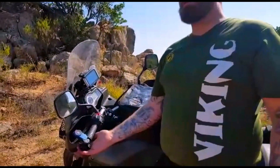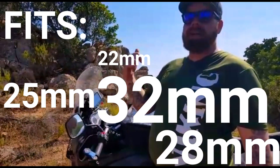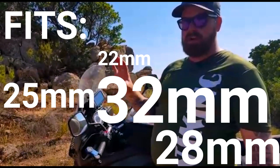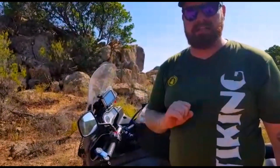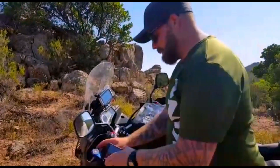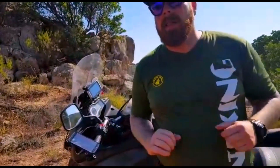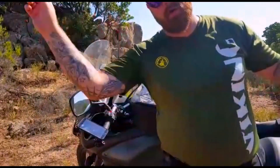It fits handlebars from 22 up to 28mm — if I'm sure about that, it's a real wide range. If you think I'm lying, it's down there in the description, and if I'm lying, please correct me in the comments. Everything you want to know about the Quad Lock I'll write down in the description of the video, and I'll put a link in there so you can click on it and go there.